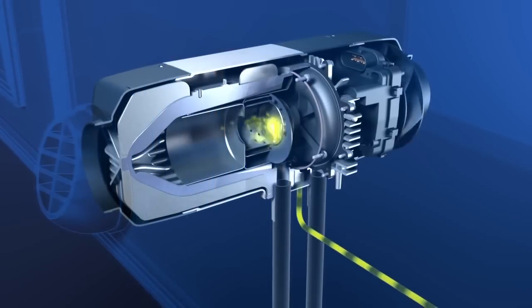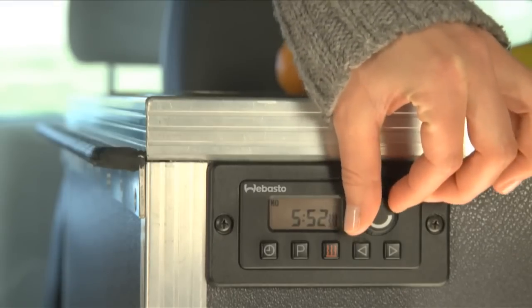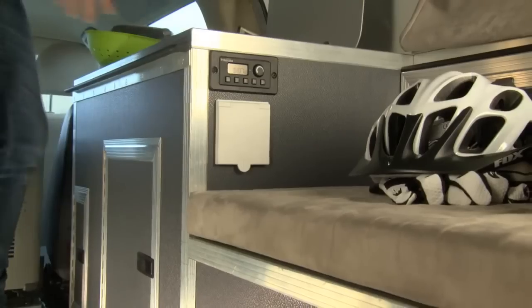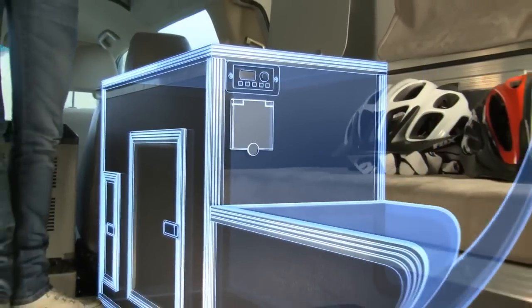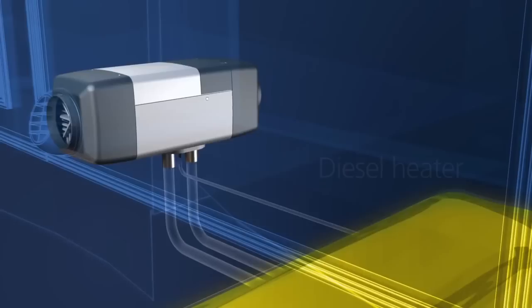The Webasto Airtop is the perfect heating solution. The heater convinces with easy operation, stepless setting of temperature, constant warmth in the cabin, and is installed easily even in small motorhomes thanks to its very compact dimensions.